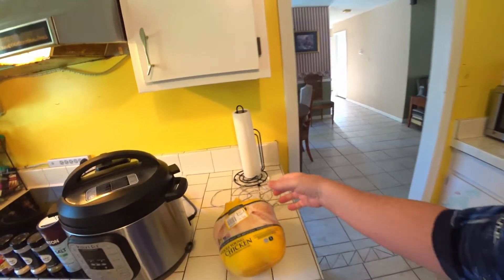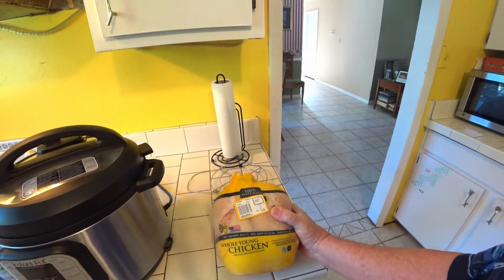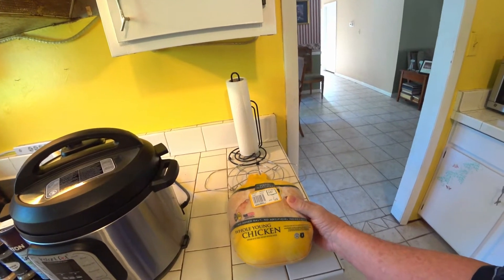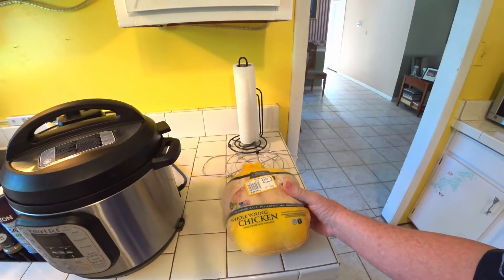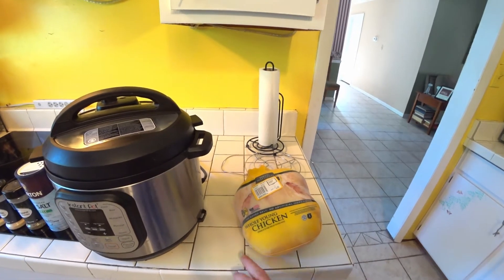All right, we found our chicken. Now this is a young whole chicken. Just took it out of the freezer. It weighs 5.85 pounds, so just under six pounds. They're not that expensive — $5.67. I'm going to get several things out of it but we might use the juice when we're done.